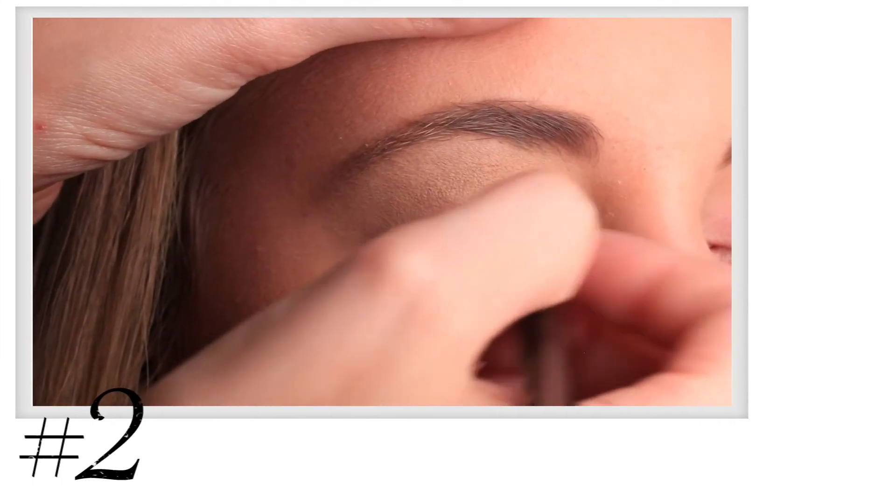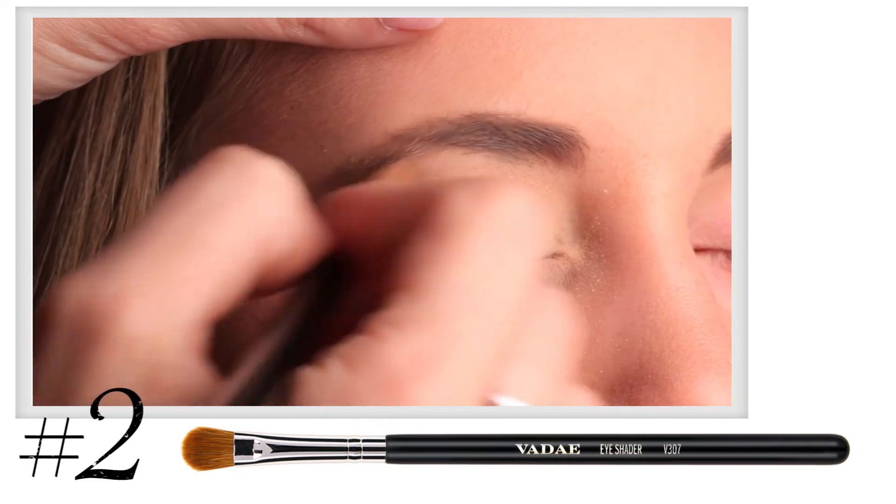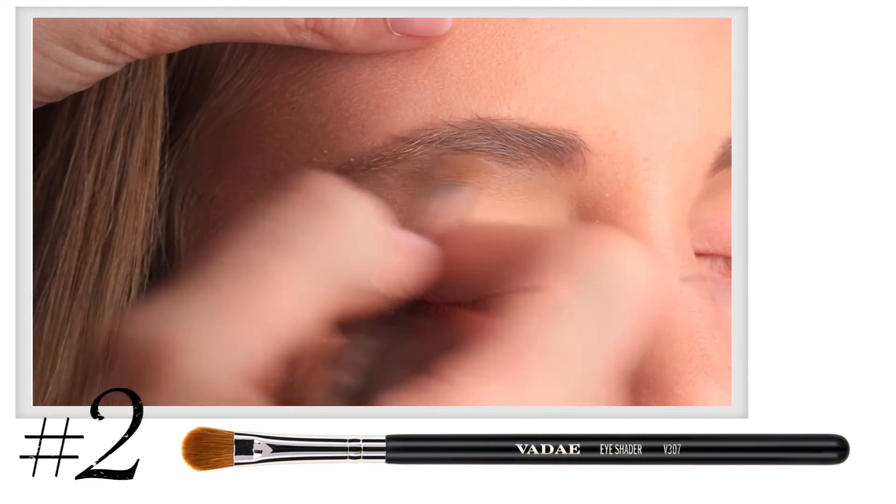Step 2. Sweep the lightest shadow from lash to brow using the V307, which is your eye shader brush.